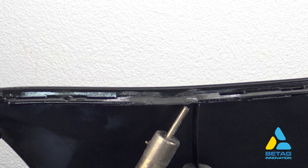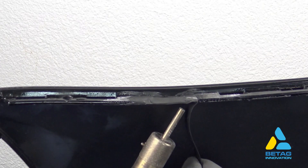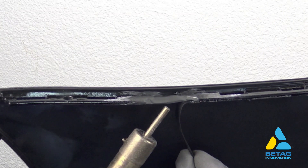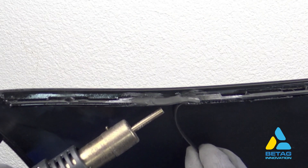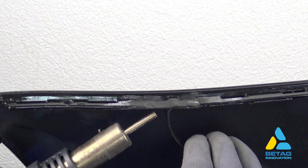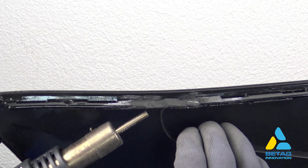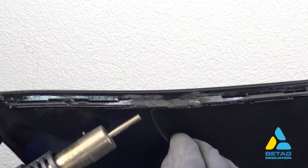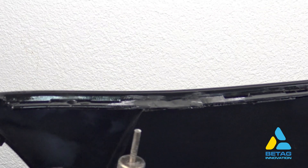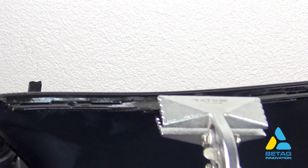Next we weld the lower area all the way through without stopping. The only thing to watch out for is the change of the welding nozzle direction while over the single welding strip area. Again at the end we squeeze the welded area to achieve a flat surface.